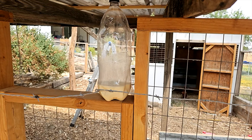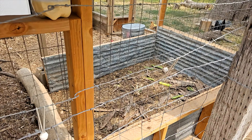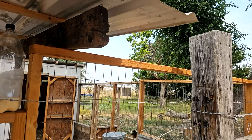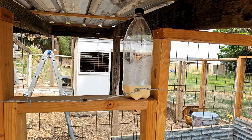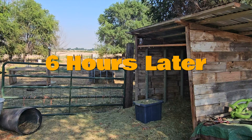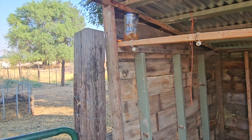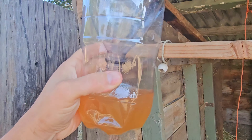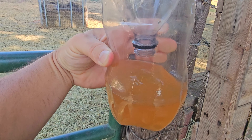This should be a really good location — this is the new hen house, they have a little compost scrap bin here, so I can only imagine we're going to be seeing plenty of flies. Let's come back in a few hours and check this evening. Let's see what we got.